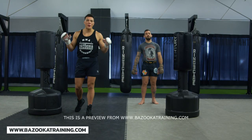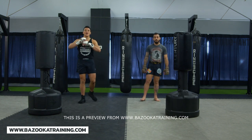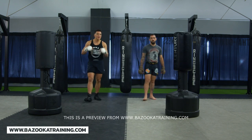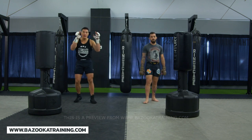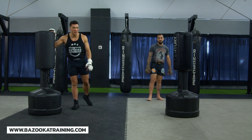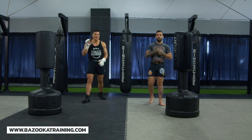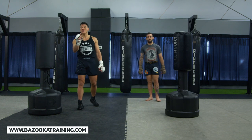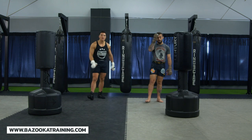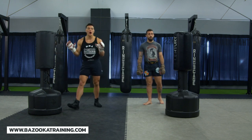Welcome back to bazookatraining.com, here in the bag workout section. Today we're changing things up — during COVID, a lot of people bought water bags and don't know how to use them properly. It's slightly different than a hanging bag because of the movement, but these are very valuable tools even for the most advanced fighters. Let's get into our first workout, focusing on the standing bag or water bag for boxing.